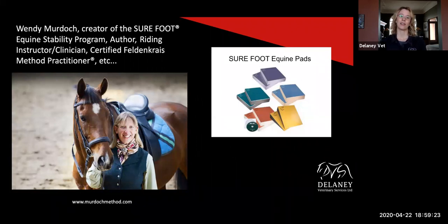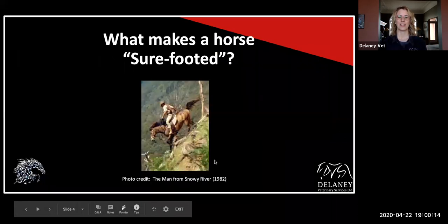I had invited Wendy to join us today, but I don't think she's available — she's two hours ahead of us. So I'll introduce her: Wendy Murdoch is the creator of the Surefoot Equine Stability Program. She's primarily a riding instructor and clinician, also a certified Feldenkrais method practitioner and an author. She's written several books, done DVDs, and has lots of videos on YouTube. I've been following her for about a year and was really interested in these pads that we could use for horses. With dogs, I've always used a lot of core stability type training, and I thought, why don't we have something like this for horses? And then she popped up — hallelujah, here we go. So this is an introduction into this.